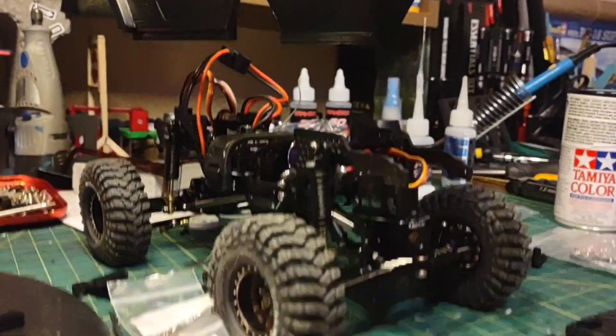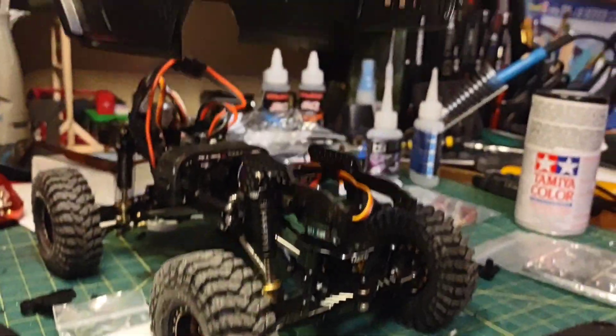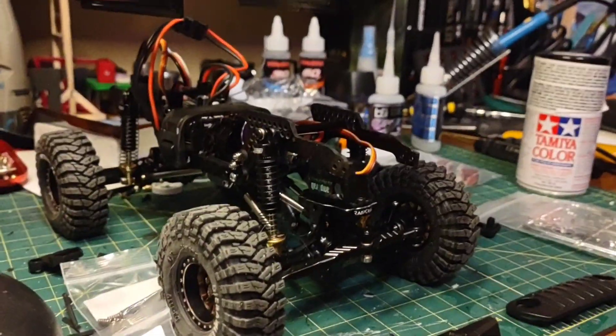It doesn't matter what you use on a hard body, but it does matter what you use on polycarbonate. So it's gonna be black — I've got it pretty much dialed in.